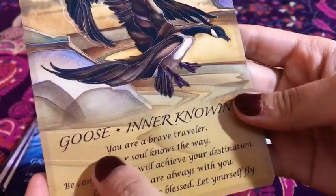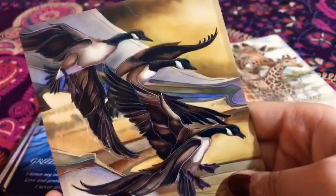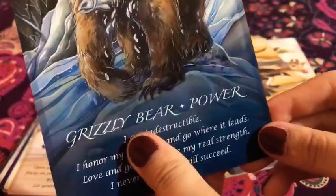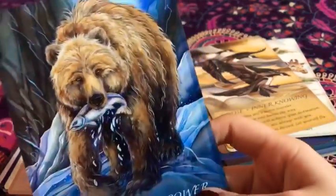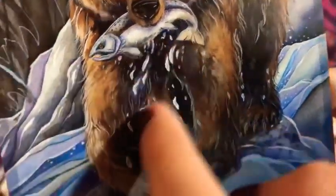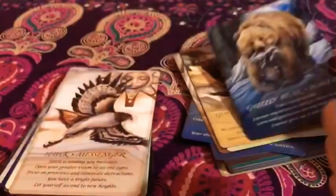Next we have the goose — 'Inner Knowing.' Look at them, they're so pretty. I believe they're flying. That's super nice. I love it. I love the coloring and I love how they stand out on the background. And then the grizzly bear — 'Power.' Look at it, look at its awesomeness. I love the art again, I can't get enough of it. You can see the fur, the eyes, the fish, its paws, and the background — it just shows so much detail and so much time put into these.